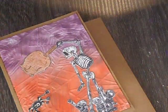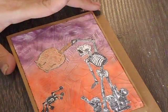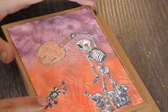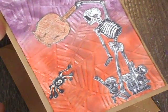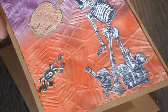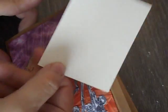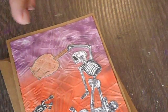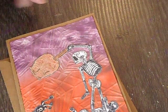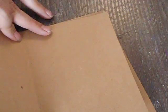Then I glued them together with the crackle accents, and it needed a spider for the spider web. So this is an oldie from Bugowops — I stamped him on a piece of paper cut down to two and a half by three and a half size, fussy cut him out, and glued him on. And that's it.